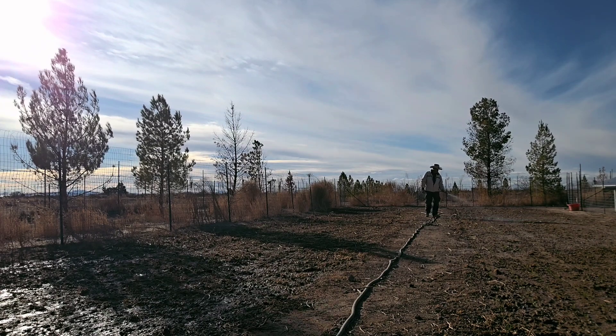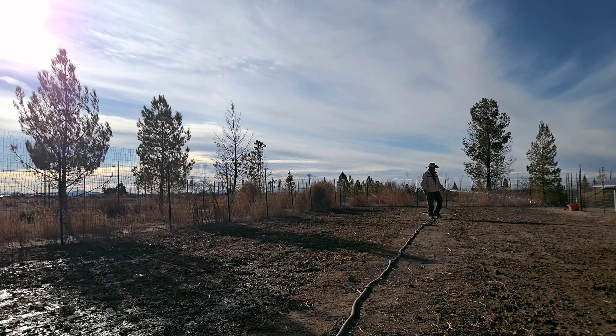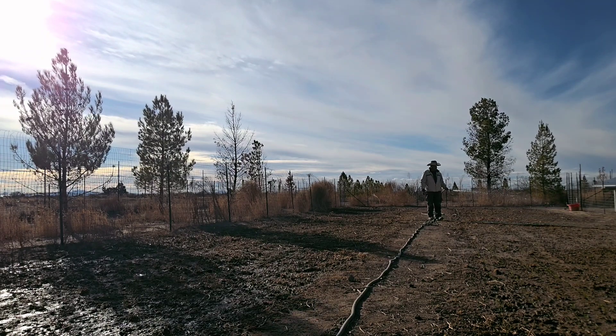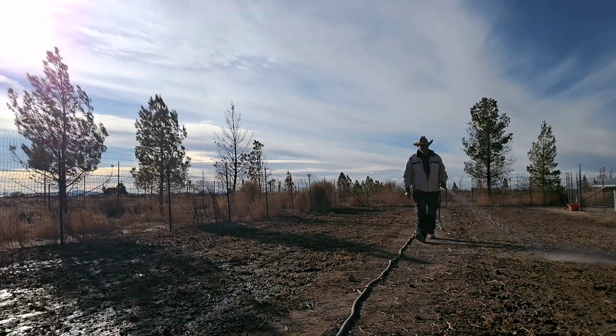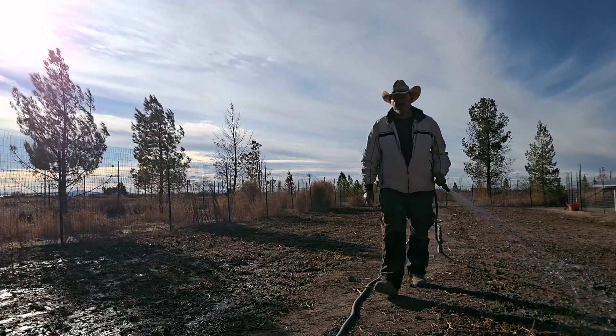Literally, the state gives them to you for pennies on the dollar. I've got hundreds of trees coming in. We're going to expand operations, expand the pastures, expand the homestead. With all that, y'all stay safe.